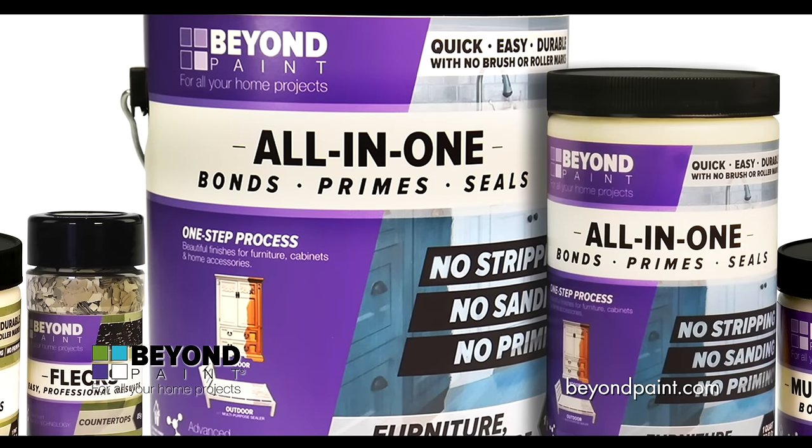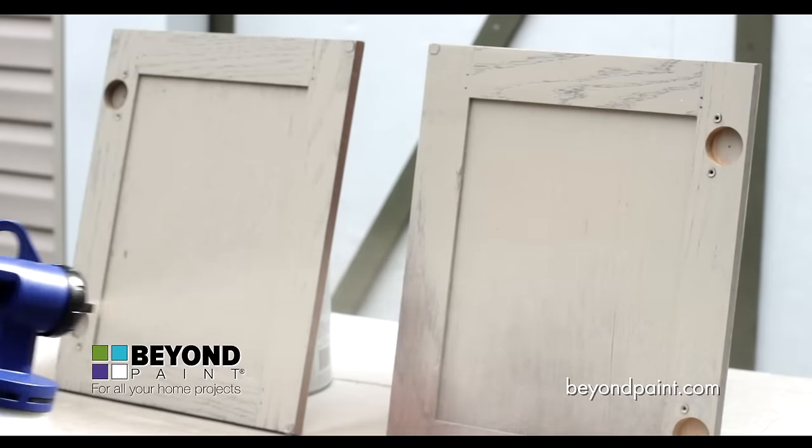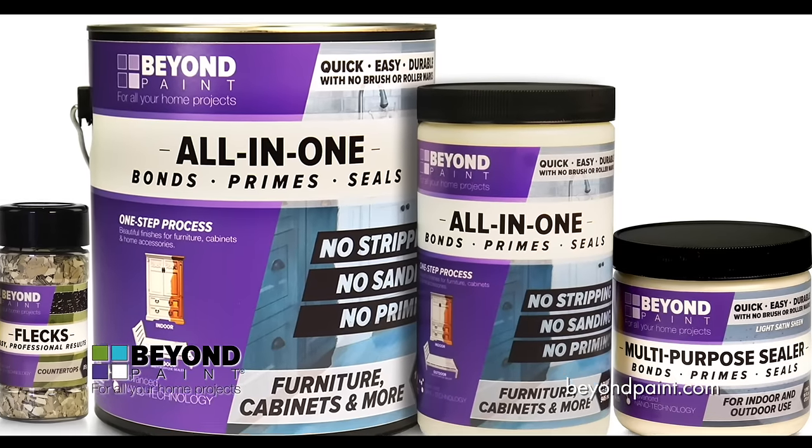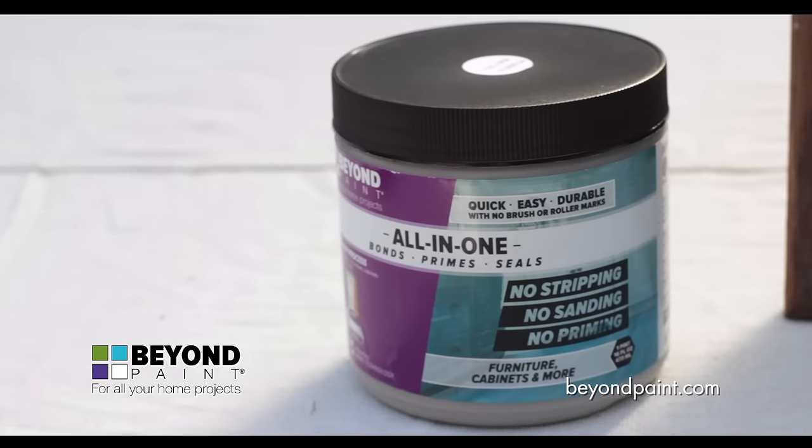That makes Beyond Paint the best solution for DIYers, professional painters, homeowners, commercial spaces, and beyond. Our sizes include gallons, quarts, and pints, ranging in coverage from 50 to 200 square feet.